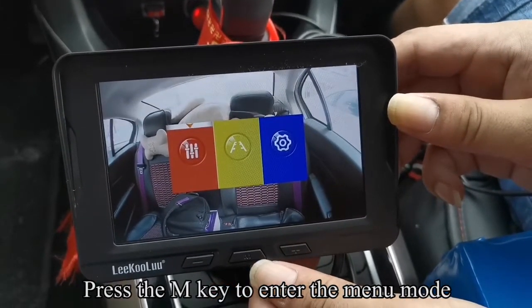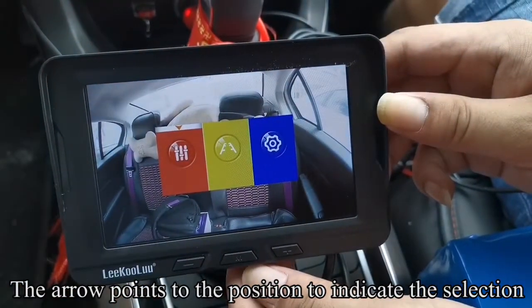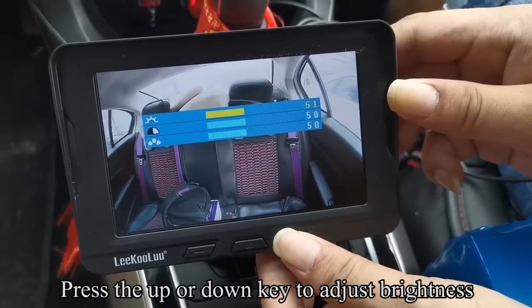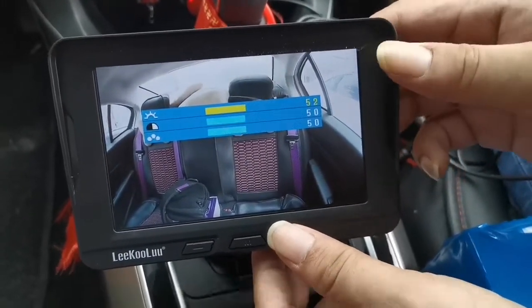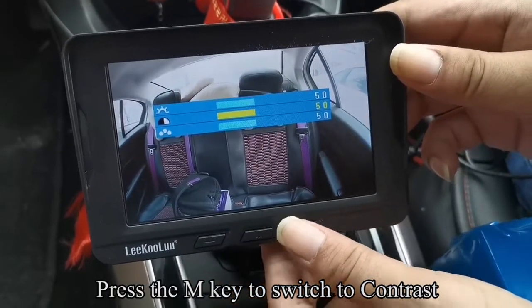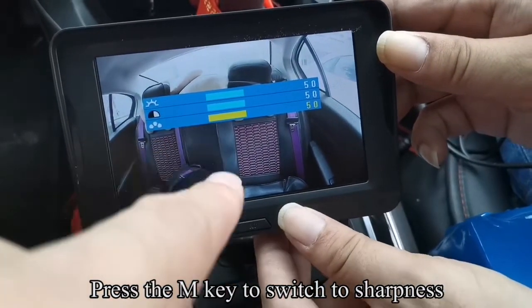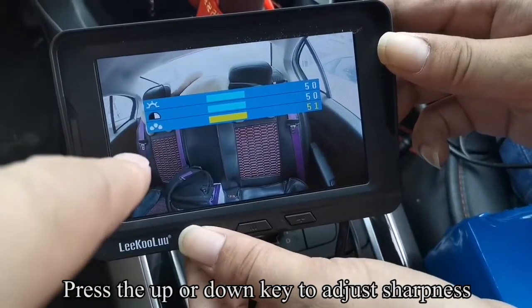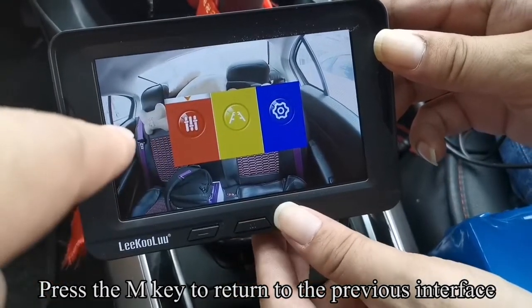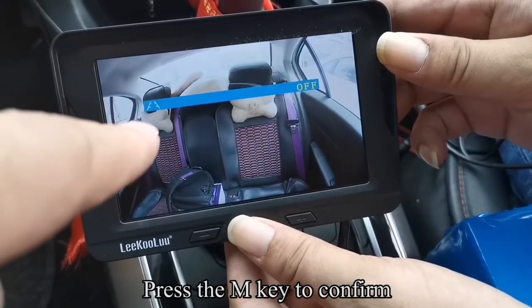Press the M key to enter menu mode. The arrow points to the position to indicate the selection. Press the M key to confirm. Press the Up or Down key to adjust brightness. Press the M key to switch to contrast. Press the Up or Down key to adjust contrast. Press the M key to switch to sharpness. Press the Up or Down key to adjust sharpness. Press the M key to return to the previous interface. Press Up or Down to switch to the second icon. Press the M key to confirm.